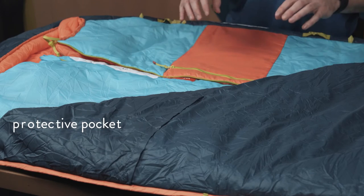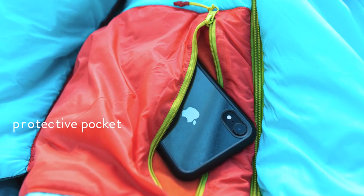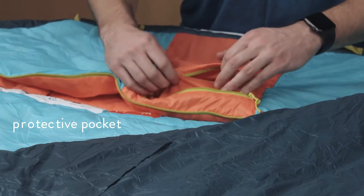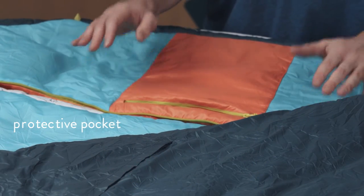Another great feature of the Monarch is this easy access pocket with a zipper. It's also fleece lined so you can keep your phone, your glasses, or anything in there — whatever you want to keep close to you at night.